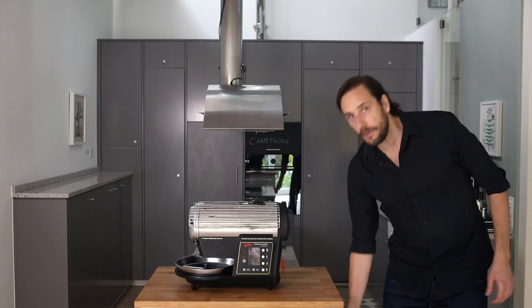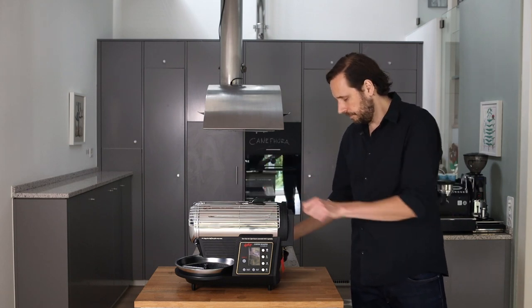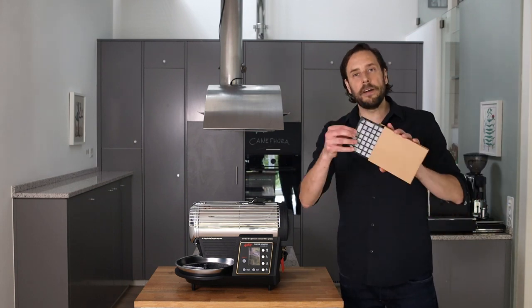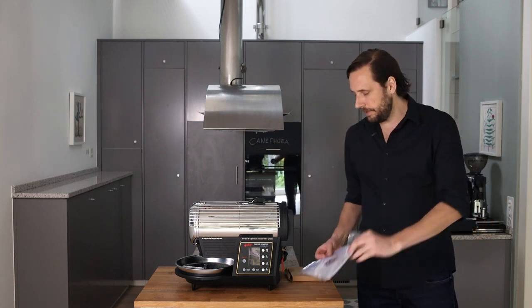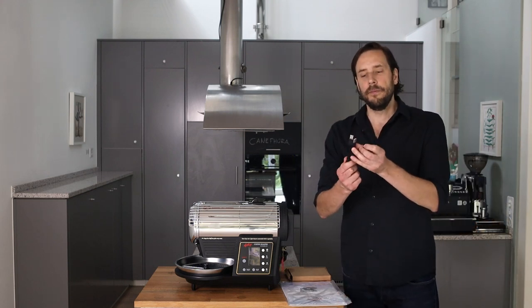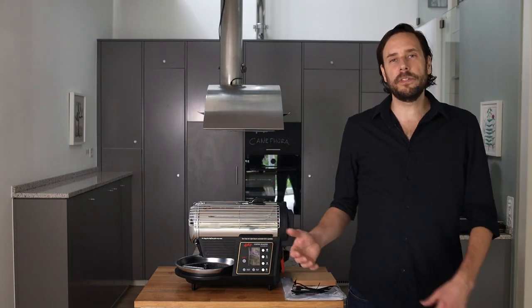When you receive your roaster it comes with a funnel, with which you can easily put the beans into your roaster. It also comes with a spare filter, the owner's manual, and a USB cable with which you can connect the roaster directly to your PC or Mac.